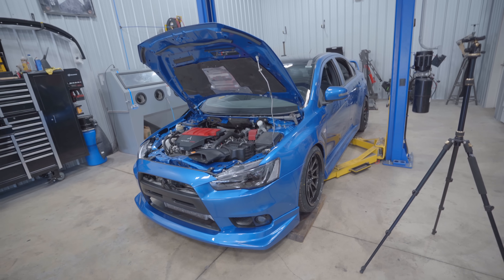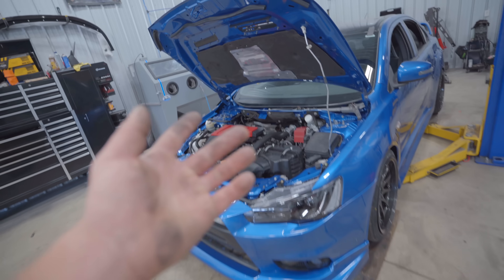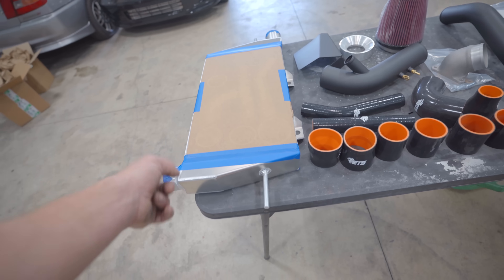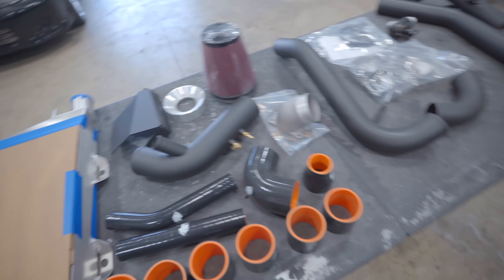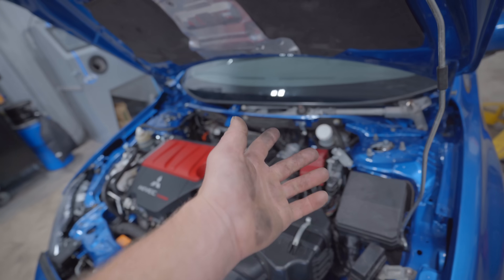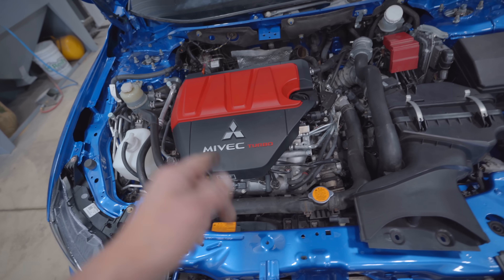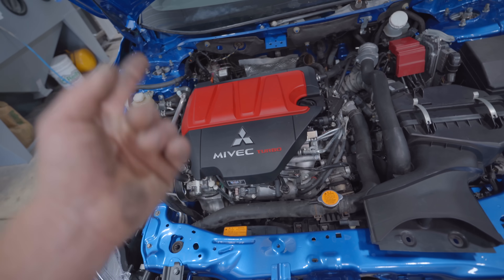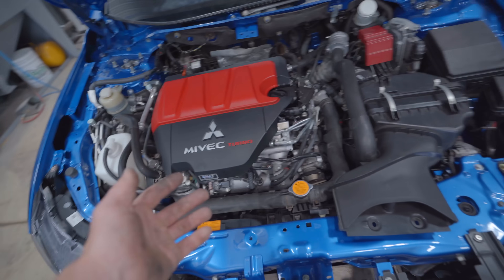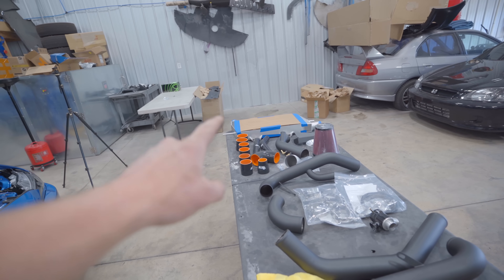On today's episode of building a 500 wheel horsepower Evo 10, we are going to be installing all these goodies. Yesterday we installed a new AGT 57mm turbo, but that isn't going to do anything for us if we don't install a new intercooler, intercooler piping, a new BOV, and a new intake. The car currently has the new turbo, new downpipe, and full exhaust system. Remaining, we have the fuel system and all this stuff. We also installed a new ACT clutch while the motor was out. The engine is 100% stock from the oil pan all the way to the valve cover. About 500 wheel horsepower on an Evo 10 is fairly simple to do with high-quality parts. Let's start by installing the new ETS 3-inch front-mount intercooler.